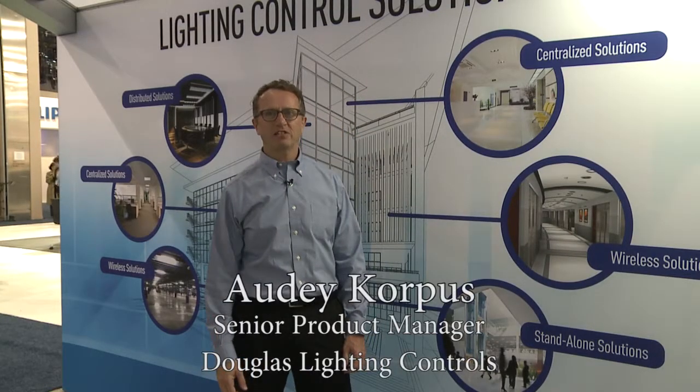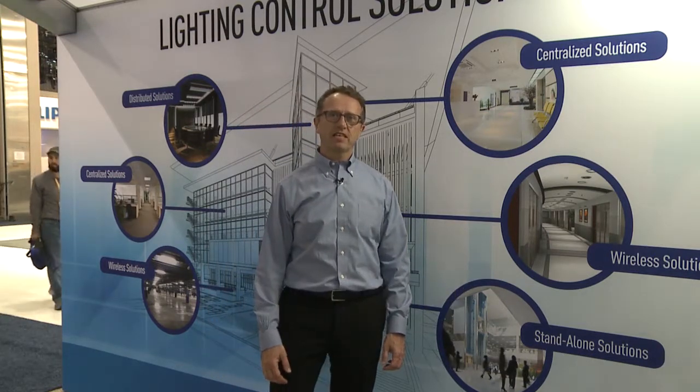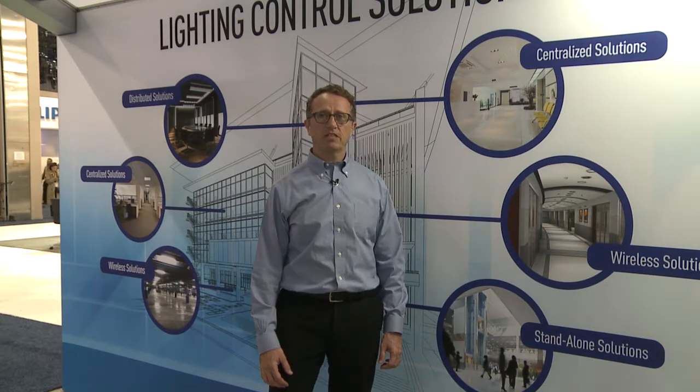Hi there, I'm Adi Corpus, Product Manager at Douglas Lighting Controls. We're at Light Fair 2017, and I'd like to give you a little overview of some of our latest products. Before we look at some specific products, let me talk to you a little bit about Douglas Lighting Controls.